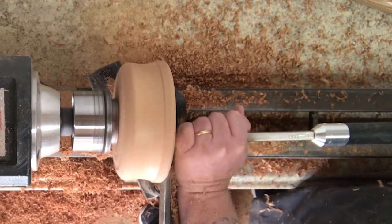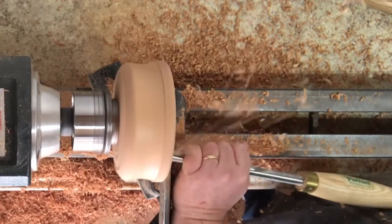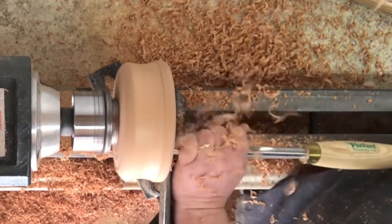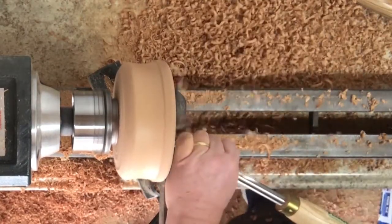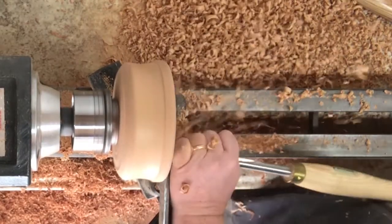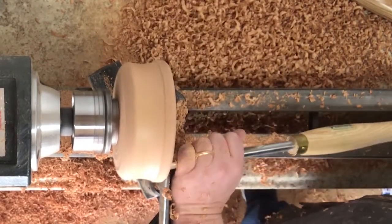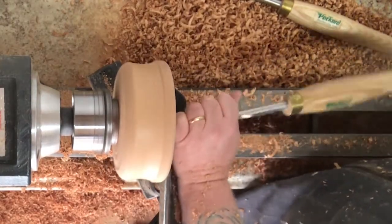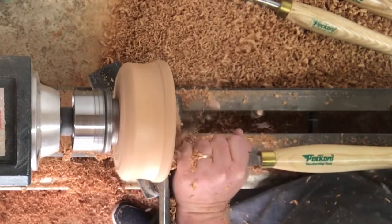I'm a pretty big fan of this easy rougher. I have a square and a round one and it really helps me remove a bulk of wood. It's just a little dull — I need to get a new carbide tip for it — so I'm going back to my Packard half-inch bowl gouge. This one has more of a standard grind on it, definitely removes a lot of wood, but I'm just not good at using it yet. Do like scrapers though.